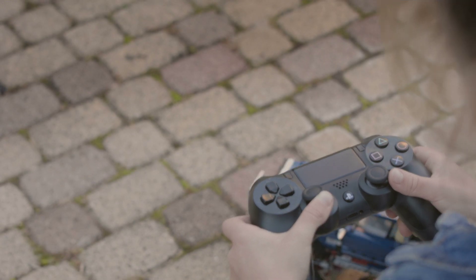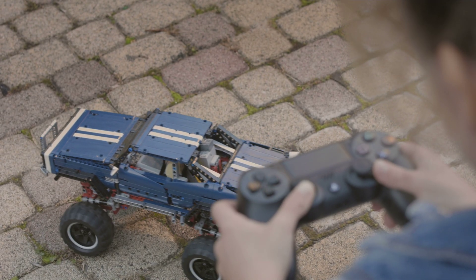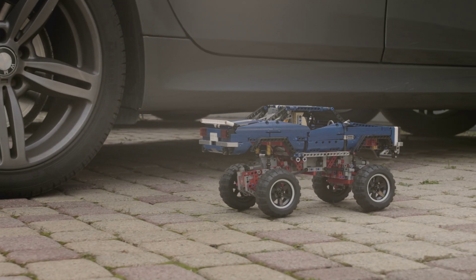And when it comes to control, we've got you covered. You can even use your favorite wireless controller to control your models.